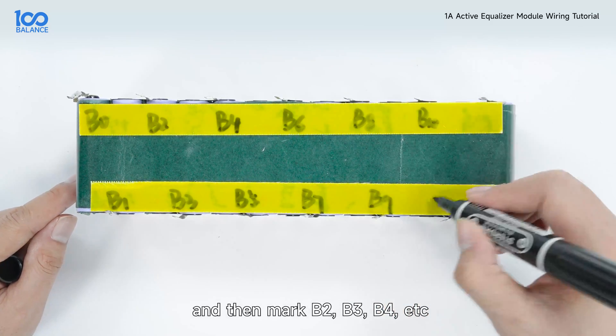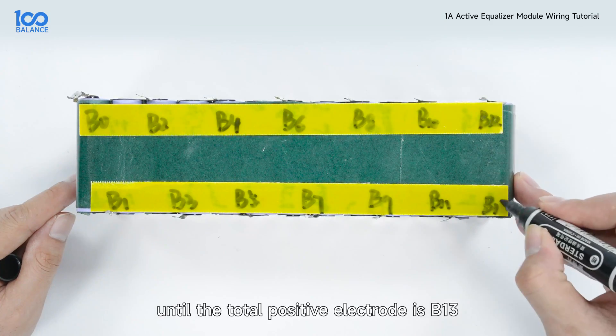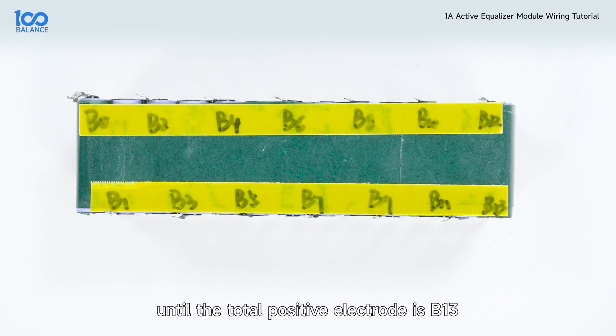Then mark B2, B3, B4, etc., until the total positive electrode is B13.